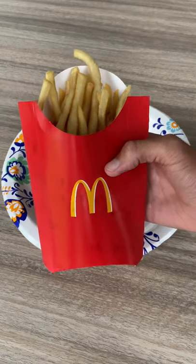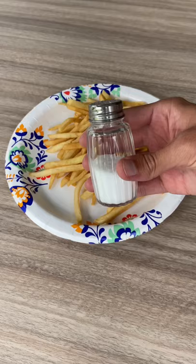Did you know that you've been eating fries from McDonald's wrong all this time? Start by pouring your fries on a plate, take some salt and put it on your fries,